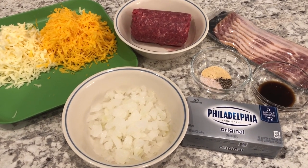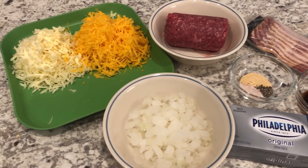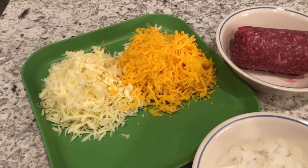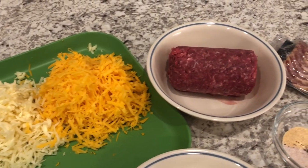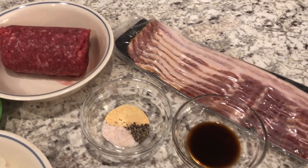Here's what you'll need for the creamy bacon cheeseburger dip. I'll make sure to link the recipe in the description box. You'll need some Monterey Jack cheese and cheddar cheese, a half a pound of ground beef, some bacon, and Worcestershire sauce.